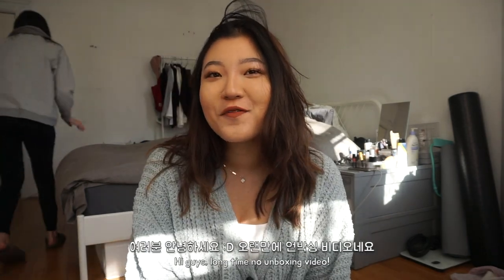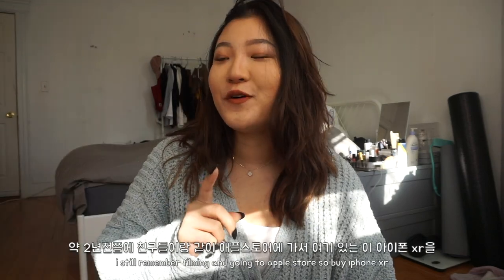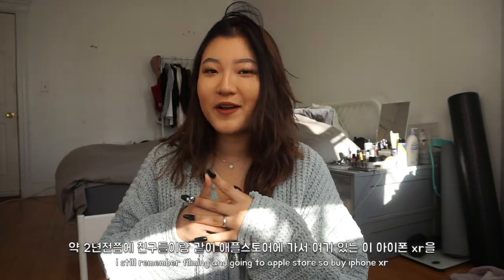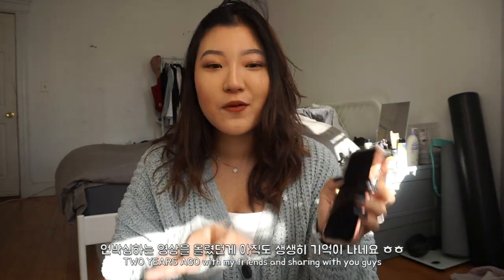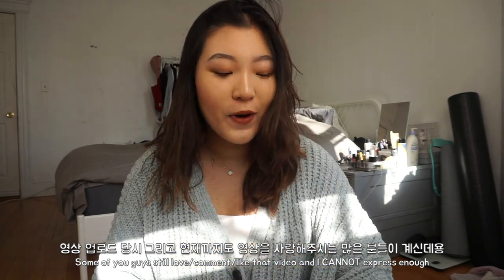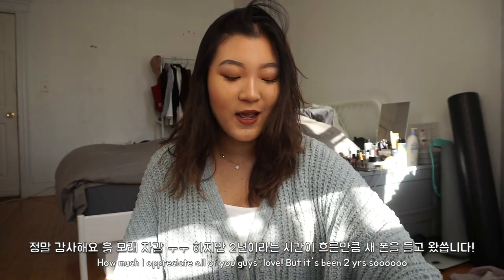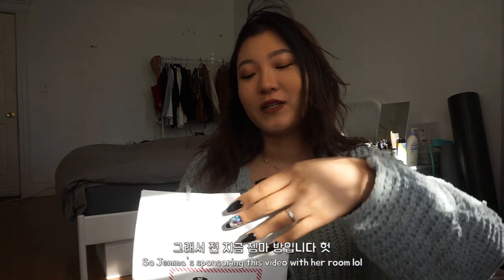Hi guys! It's been a little while since an unboxing video — a fat minute. I remember filming and going to the Apple Store to buy my iPhone XR, which is right here. I bought a Coral, and I know some of you guys still love and comment on that video, and I so appreciate that. But it's been two freaking years, so I got a new phone! I'm going to unbox this with you guys. Special thanks to Jemma because my room has no sunlight right now and it wasn't pretty enough, so I came to Jemma's room to film this. Anyways, let's get started!